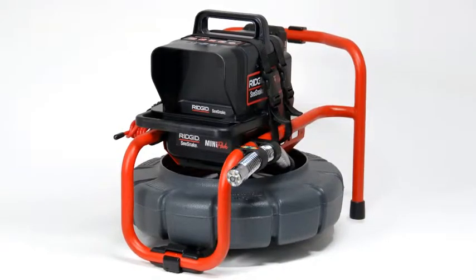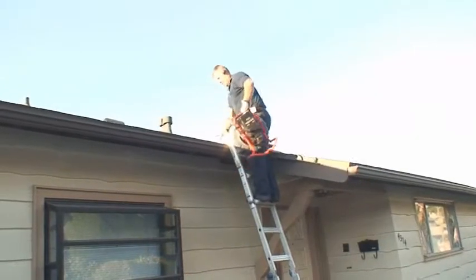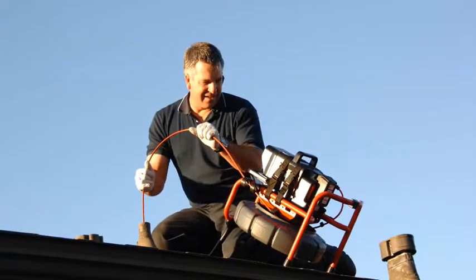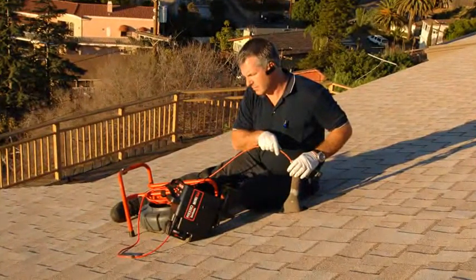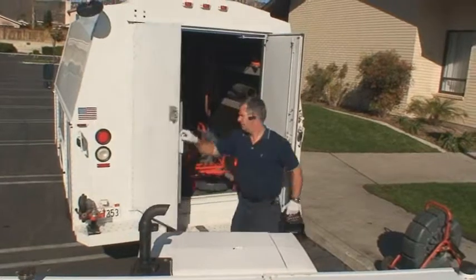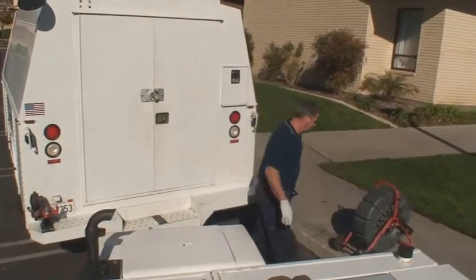The Mini-Pak is the ideal monitoring solution for the SeaSnake Compact. It mounts securely to the frame for transport and storage and can remain on the frame or be easily removed for maximum flexibility during an inspection. The Mini-Pak can also be used with standard and Mini SeaSnake cameras when you want a lightweight and highly portable monitoring solution.